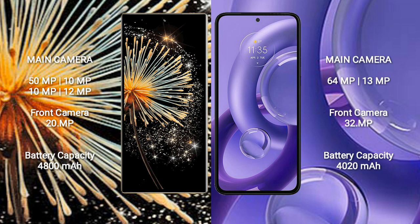Motorola S30 new comes with a dual rear camera setup: 64MP and 13MP sensors, and a 32MP front camera.